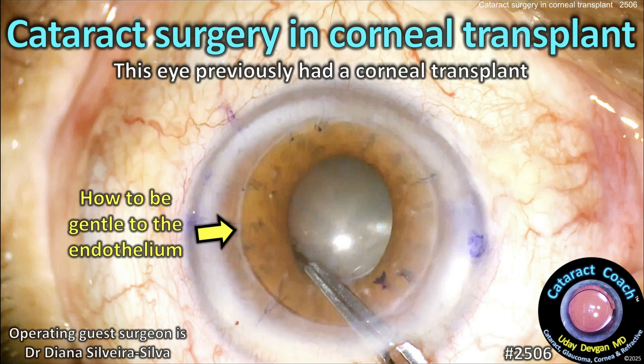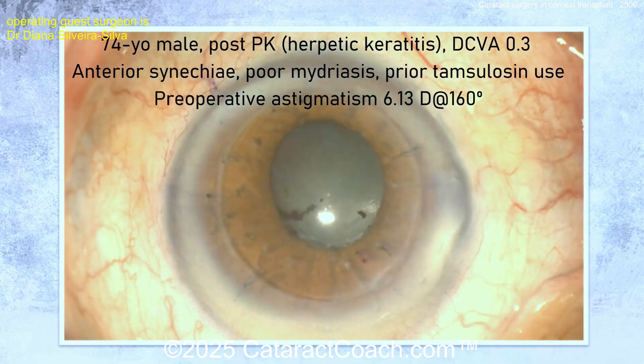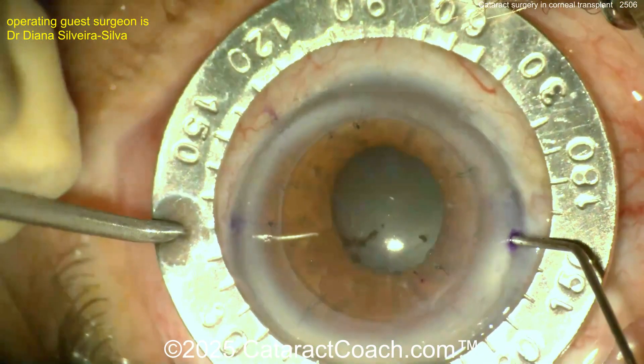cataractcoach.com. Cataract surgery in an eye with a corneal transplant. The patient previously had a transplant, so things need to be done a little differently here. Our patient is 74 years old, post-PK for herpetic keratitis. The vision is poor with a lot of astigmatism — six diopters at 160 degrees.